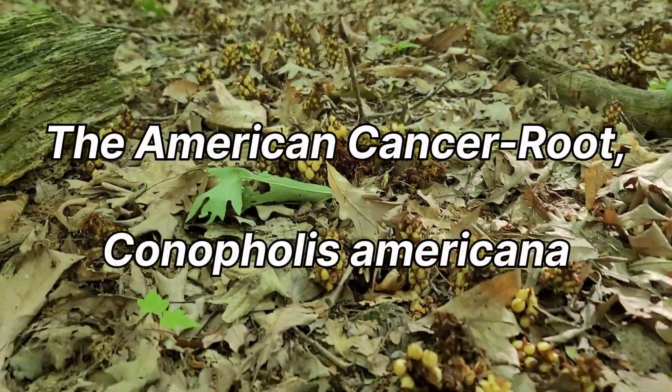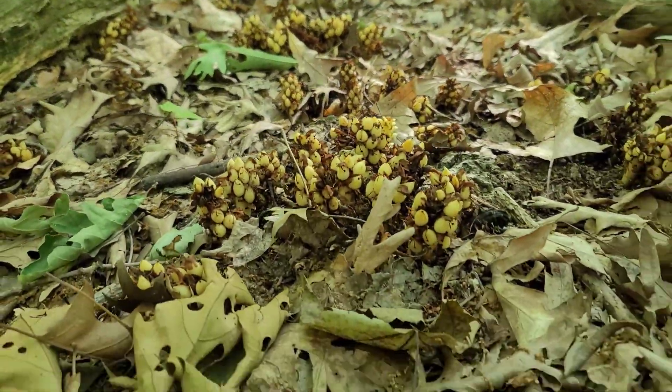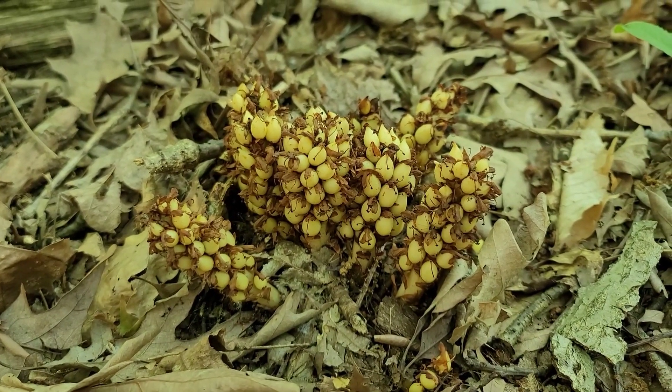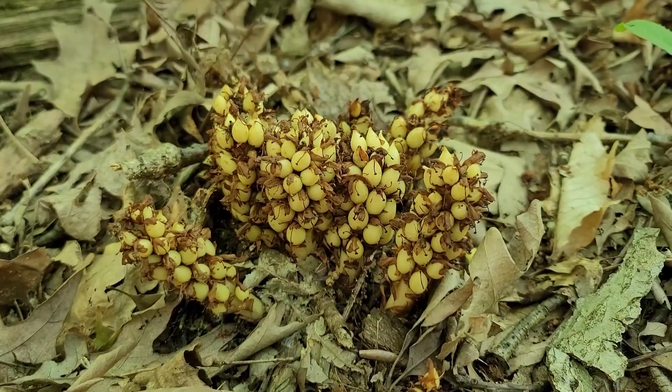The American Cancer root grows on a forest floor of forested lowlands in eastern North America. Without chlorophyll, the green pigment that aids most plants without its synthesis, it gets nutrients from other organisms.